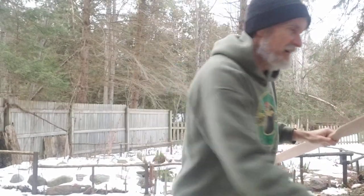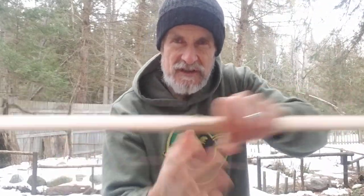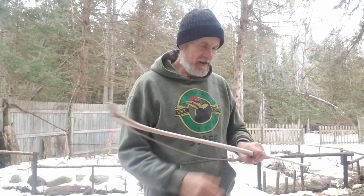It's ready to go. I've got it rounded and the edge just the way I like it. Still giving me a little bit of room to sand the belly if there's some discrepancies in the tillering. However, the tillering is just the way I like it right now.